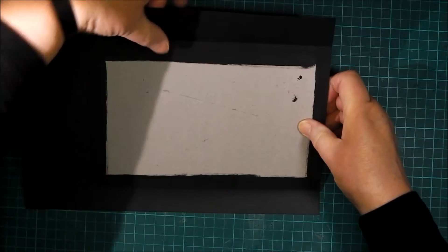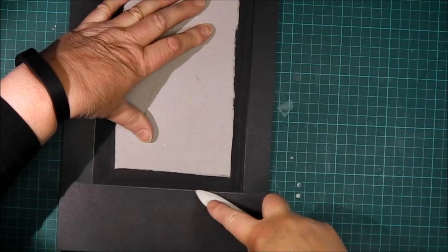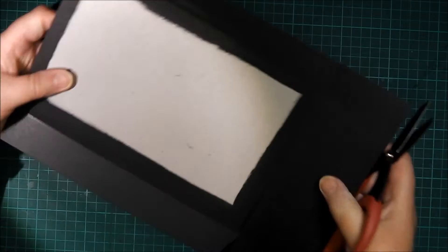Here I'm giving it a good roll with my brayer to make sure the surface contact is as good as it can be. Here I'm just bending up the sides — you need to start making the paper behave itself and bend where you want it to. You can use your bone folder, and also by pressing it — you'll see me do that quite a bit.